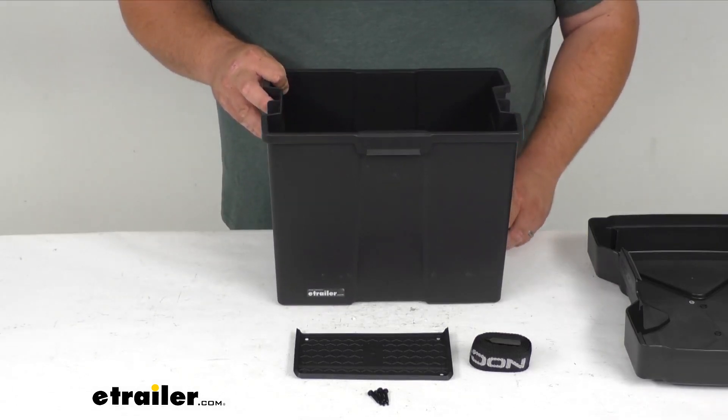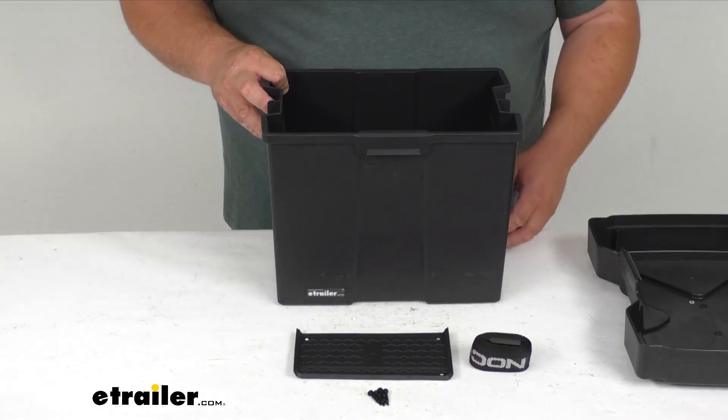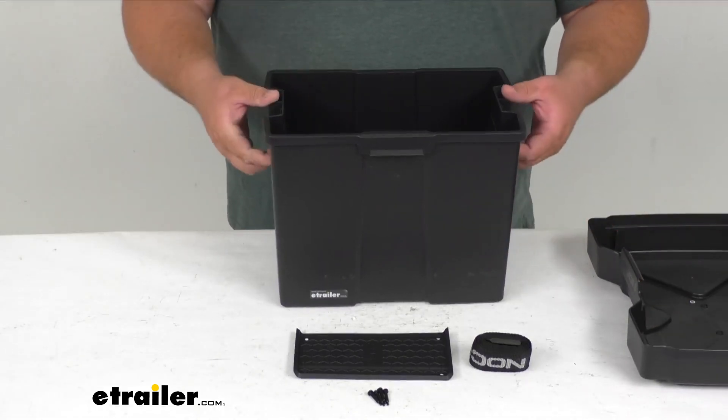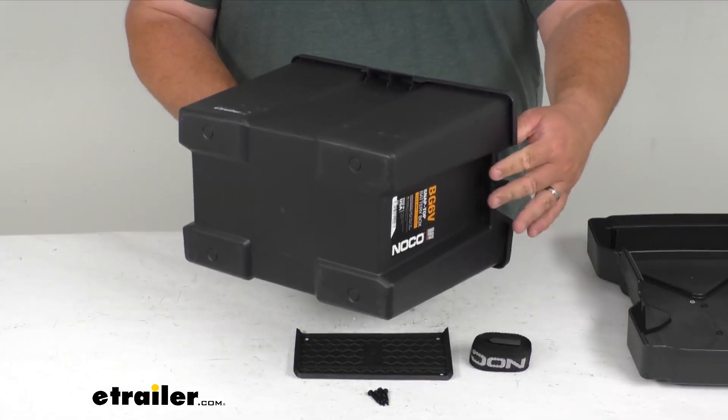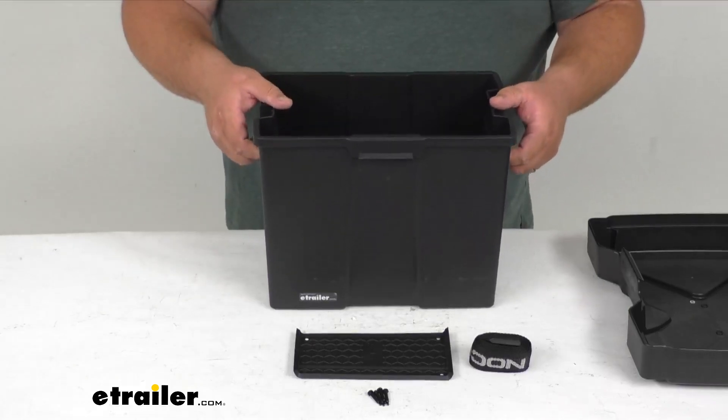It also features a reinforced handle on the sides, which is going to help you carry the battery in the box all together.